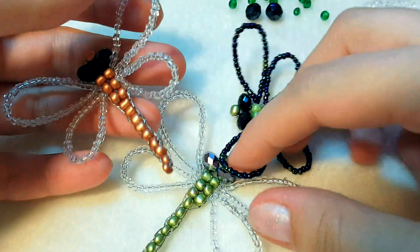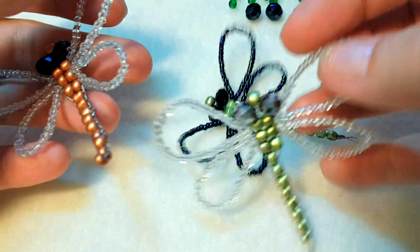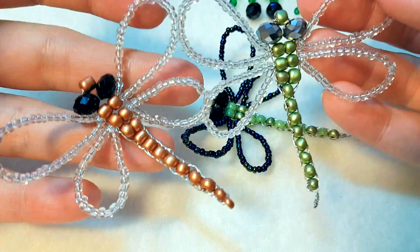Hello everyone! This is Nathalie Amapolo. Today in my master class we are going to create cute funny dragonflies.